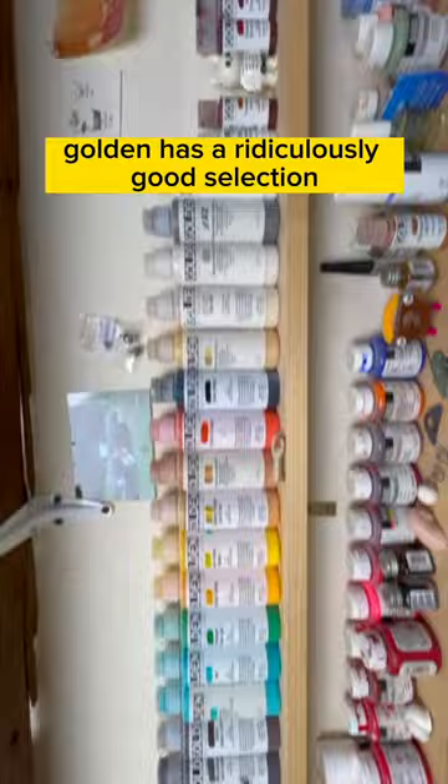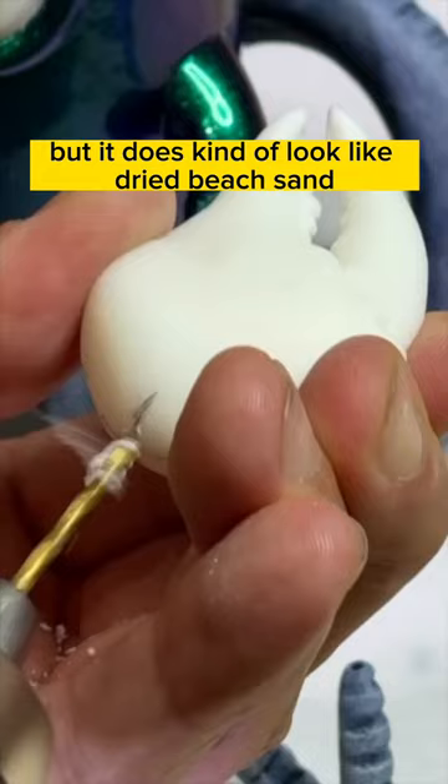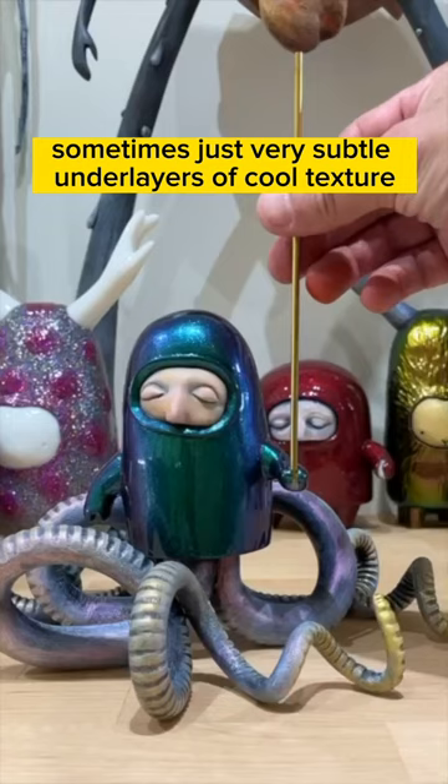Then I dry brush some ochre yellow and white to age it a little bit. I think I went a bit overkill on the dry brushing, but it does kind of look like dried beach sand. This is an accessory for one of my octopus clan figures, so I'm putting a little staff handle on it. Sometimes just very subtle under layers of cool texture can really make a paint job unique.